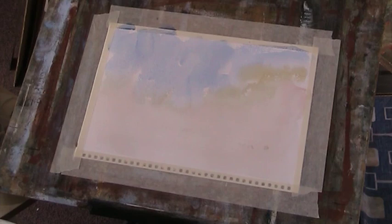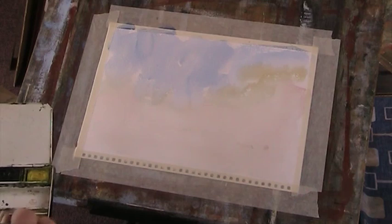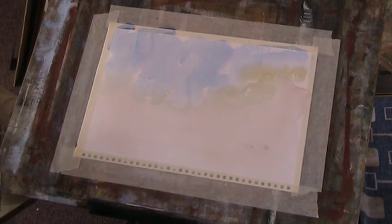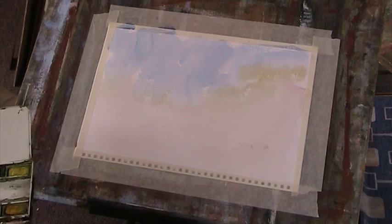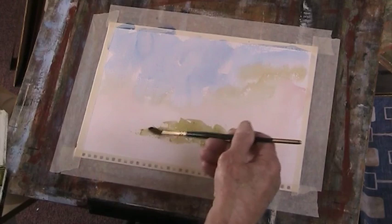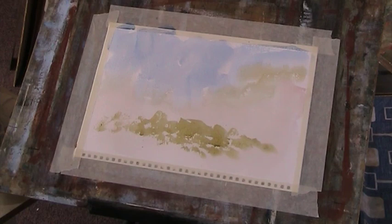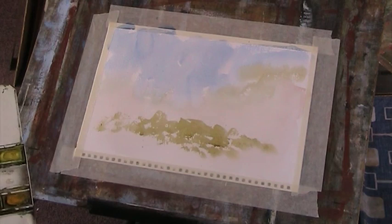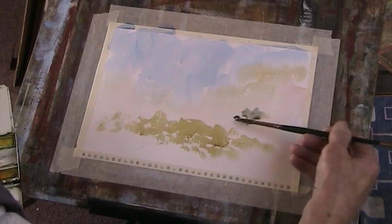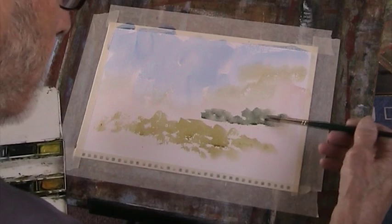I want to put in some nice green — just a little tester here. I'll spot this for some Hooker's, because I'm getting used to it. Just a wash there. I want some distant trees. A bit of ultramarine mixed with that. A bit of ultramarine — I'll paint over some of that.